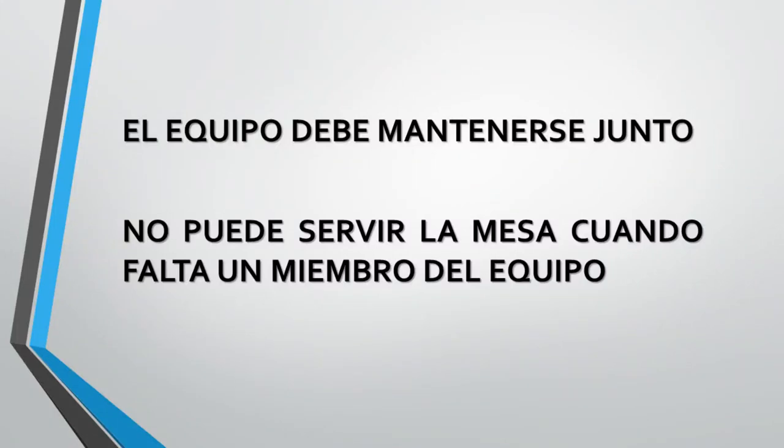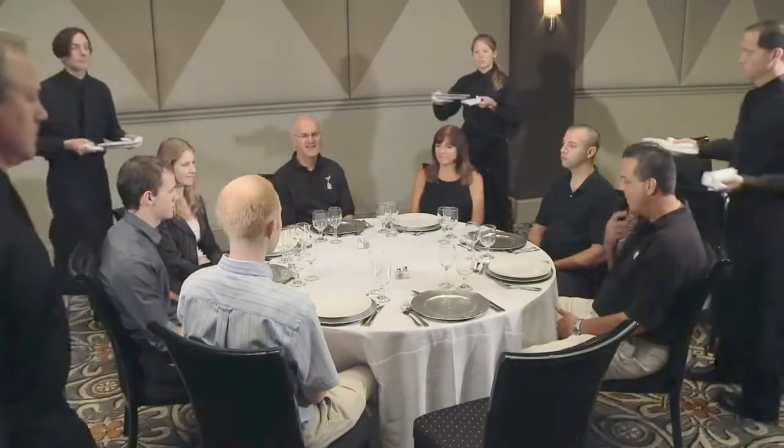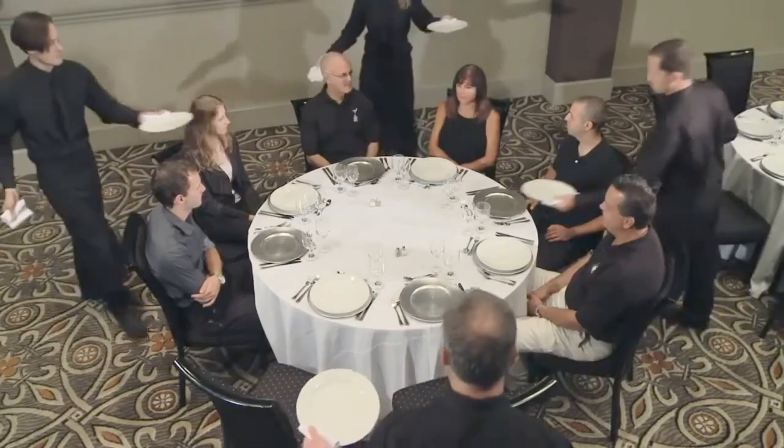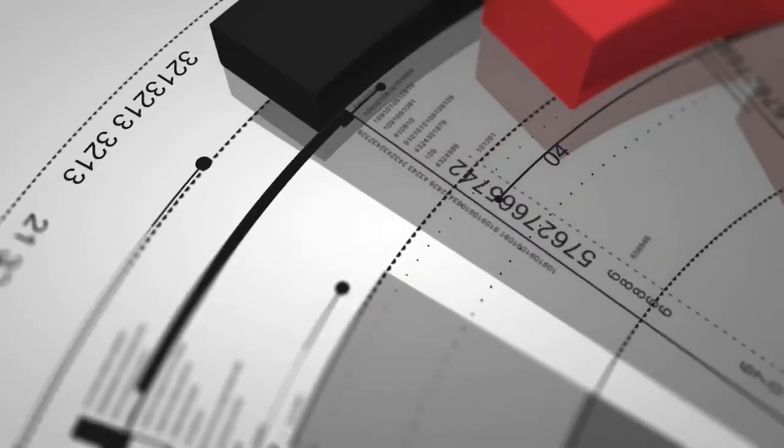It is absolutely mandatory that all members of the team stay together. You cannot serve a table when you are missing a team member. A time sweep is a very efficient and professional way to serve a large number of guests in a short period of time. When done correctly, the time sweep is perfectly synchronized to look like a choreographed dance.